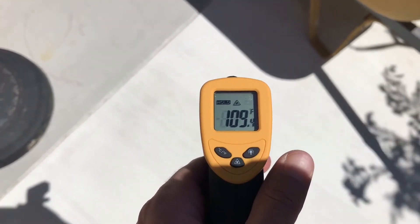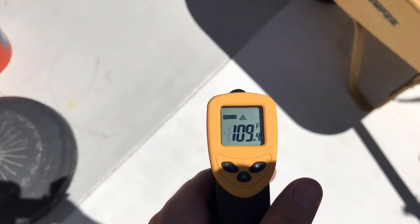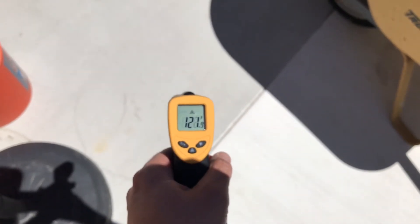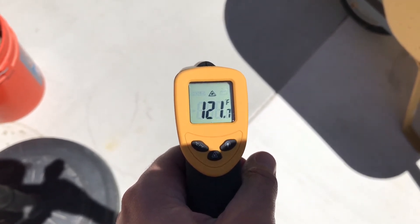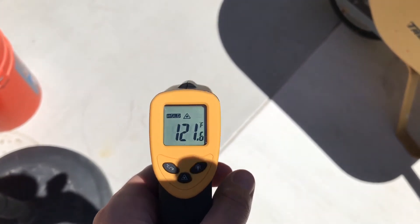You can see here the white is about 111 degrees — 110 to 109 — and that's because the white is reflecting the heat, it's not absorbing it. Then if I put this over to the gray, you can see it's about 121 degrees.